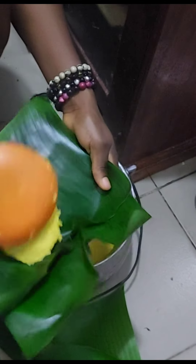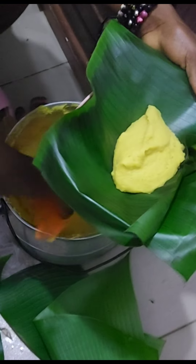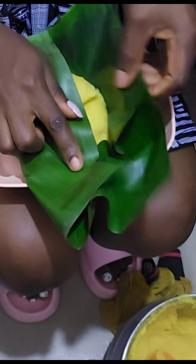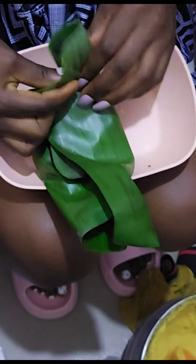This is me turning my fufu. You can use plastic wrap or a white plate, but I use the leaf — these plantain leaves. The best is the plantain leaf. I love the smell that it gives, oh my god. The aroma from the plantain leaf is always very special. You have to know how to tie this because you need to become a pro.